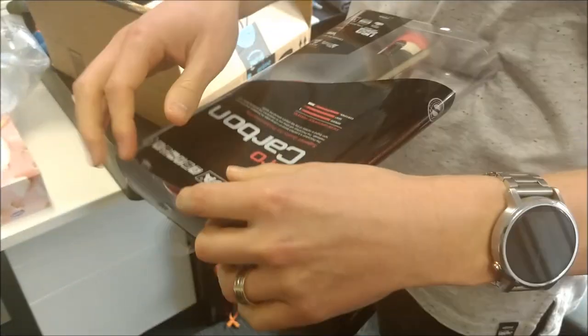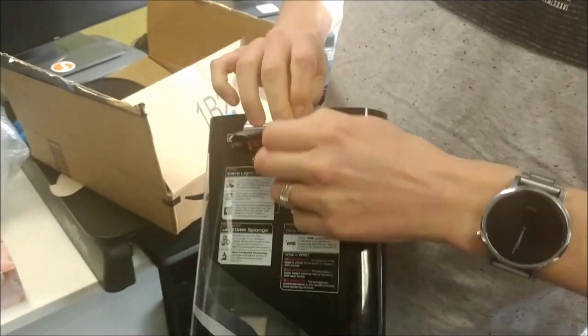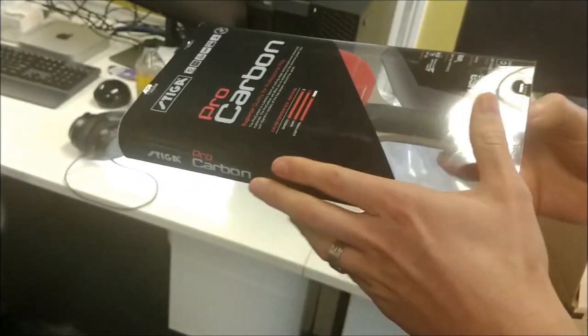Now we're going to open the racket. Wait, what brand is it again? Stiga Pro Carbon, sorry.